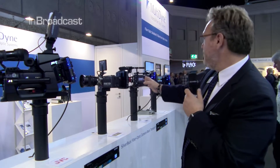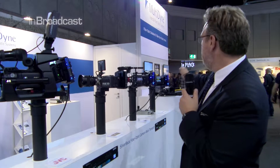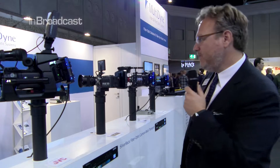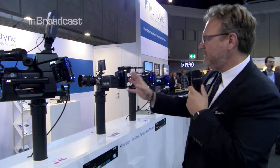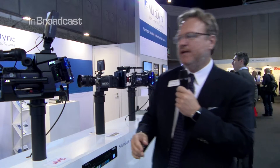We support 4K with Red as well as 4K with the F55 from Sony, as well as the VariCam at the end, again in 4K. To demonstrate, we have the entire line here as well as cable sets for each to handle RCP control as well as all of the I/O interface.